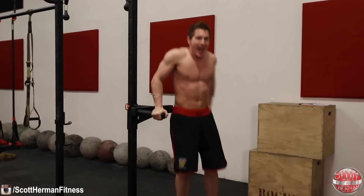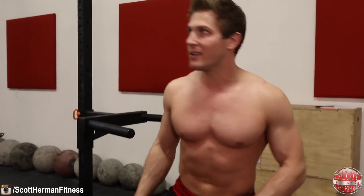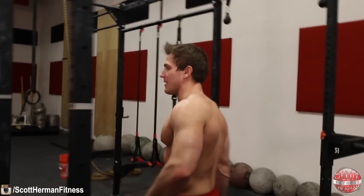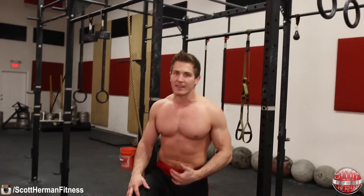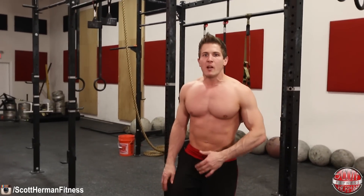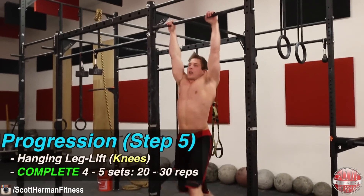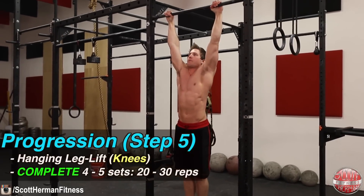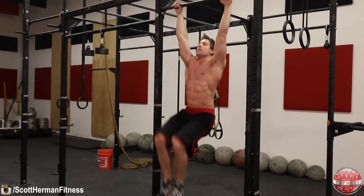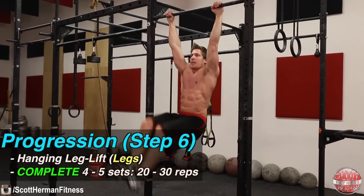Once the dip station movement becomes too easy, move to fully suspended. Some of you may be able to skip the knee raise and go right to the leg raise, but that really depends on how well you can control your body. Start the suspended movement by bringing your knees up, hold yourself in the air, then as soon as you master that, progress to the full leg raise.